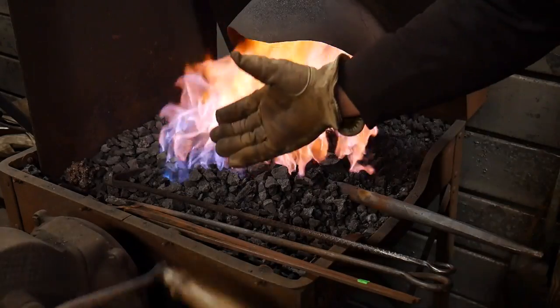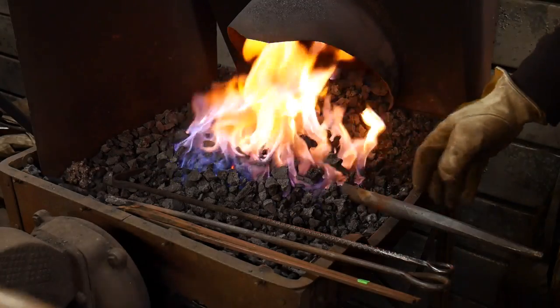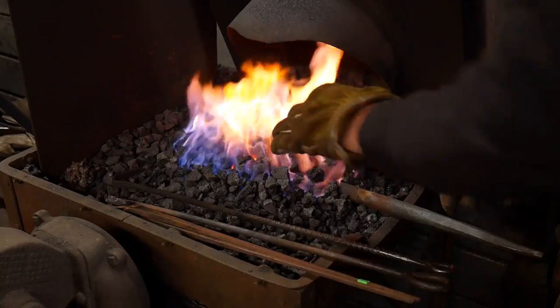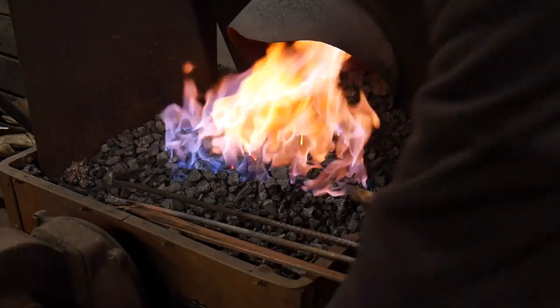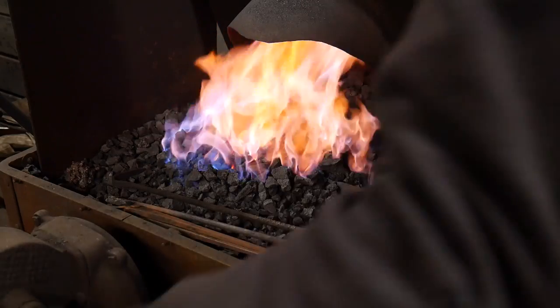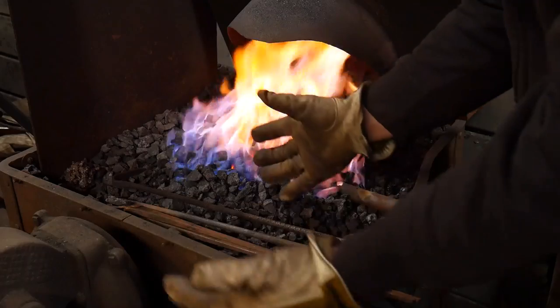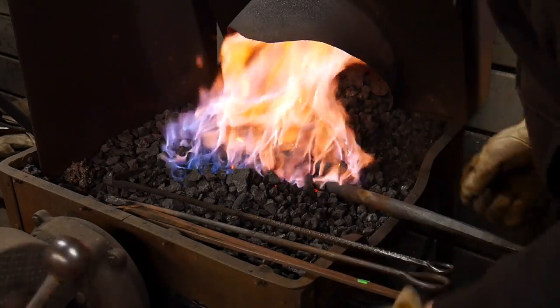One of the nice things about coke is that anytime you need to put a large billet of something in here, you can literally lay it on top and then just dump a big pile of coke on top of it and bring the whole thing up to a full welding heat. With green coal it's a little more difficult — you kind of have to build up a cave around the piece — so this is quite a bit easier.